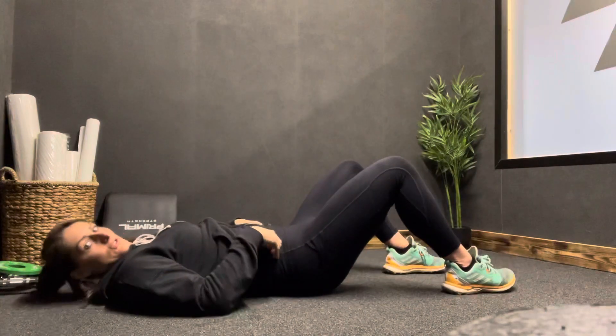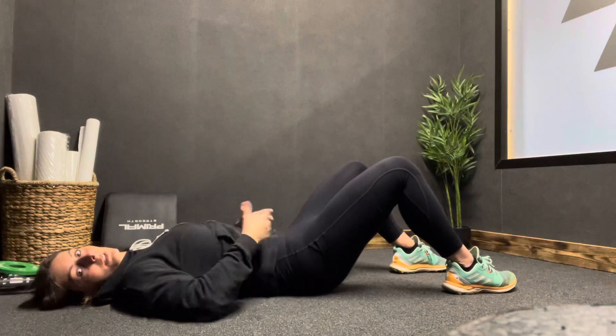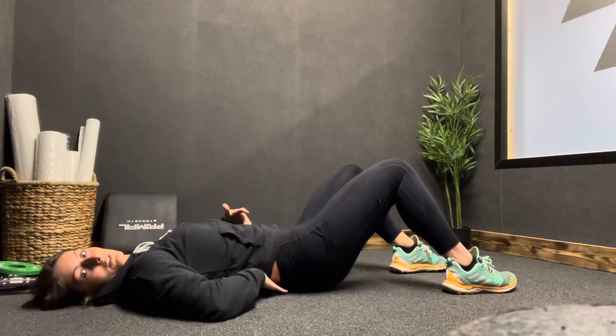This is a bridge with heel walkouts, so laying on our backs. In this position we're going to posterior tilt — posterior tilt is pulling our hips backwards to engage the core and to make sure that the small of the back is in contact with the floor.